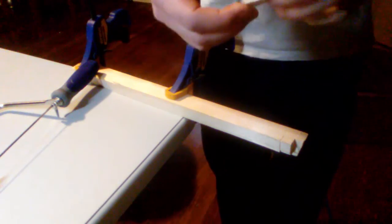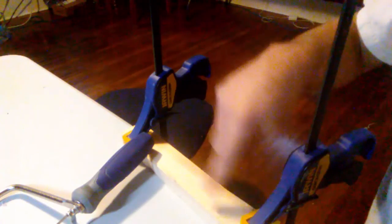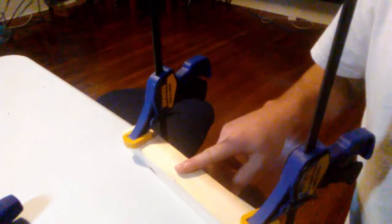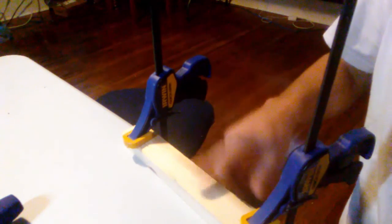I'm cutting poplar wood, by the way — not the nicest quality stuff. I also wanted to point out my setup for clamping. I'll be publishing a clamping video later, but you definitely want to clamp that wood while you're using the coping saw.